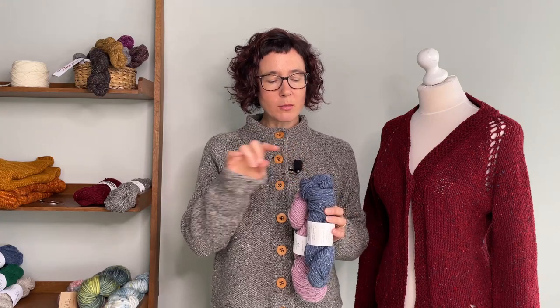In true Donegal yarns, when they're creating the yarn colors, the fleeces are initially dyed. They take little bits of each fleece and mix them together to create the main color.